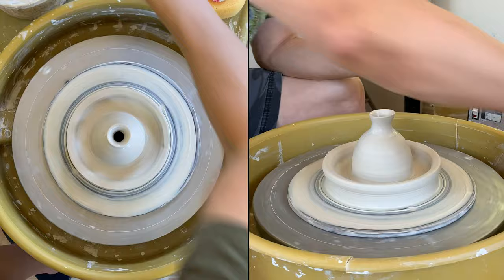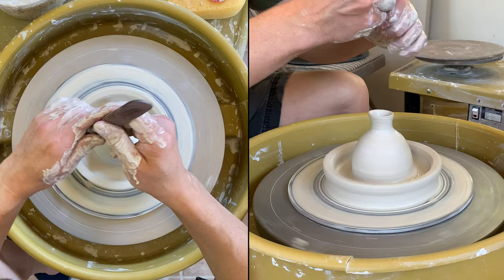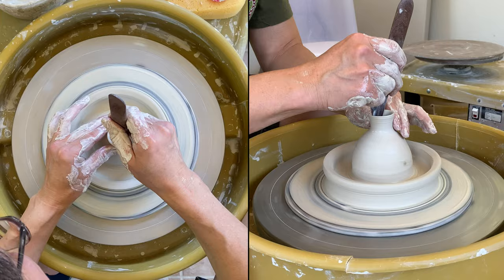Before I seal it, I like to remove the slip. Usually when you have slip it can crack later on, so it's a good idea to remove all the slip before you close it.